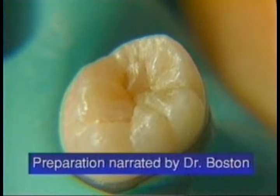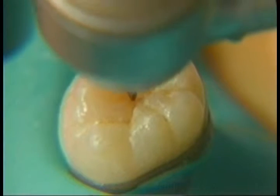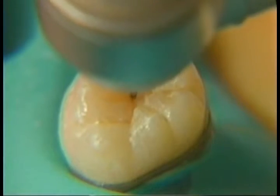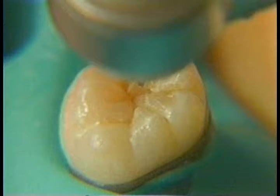You can see the depth of the fissures and some subsurface staining in this area. We'll go in and explore that for the presence of first enamel caries and what I suspect will be dentin caries in this area.